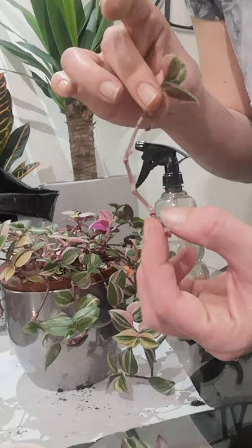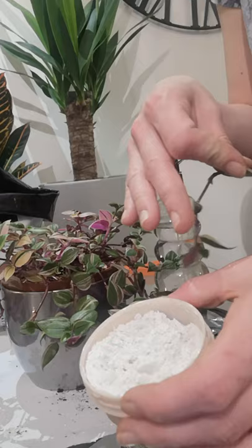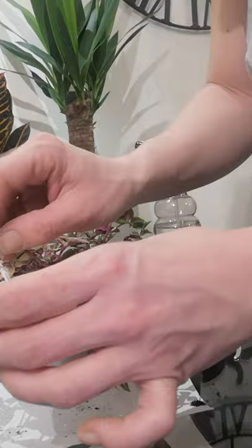I'm just going to dip it again in the rooting powder, which was three pounds from Wilkinson's for a giant tub. Me and my mum shared it — that's why mine's in a body butter tub. I'm going to make sure there's plenty on there.